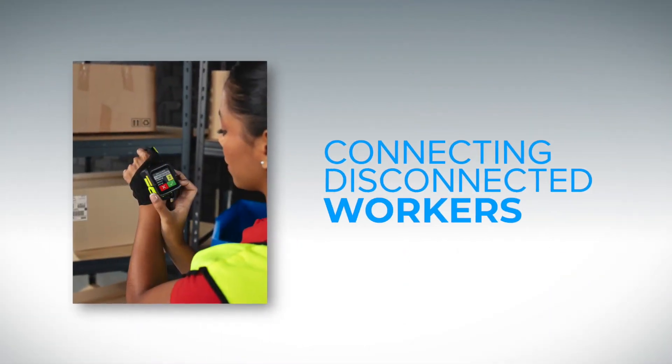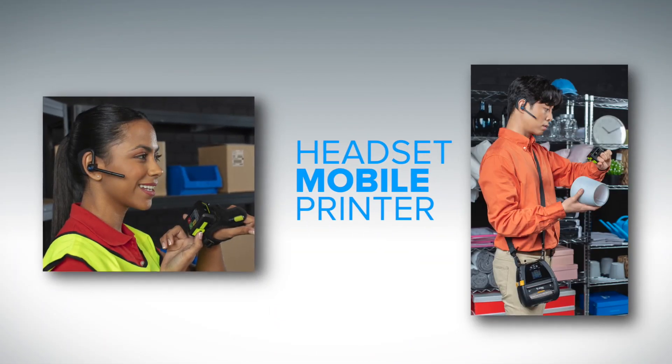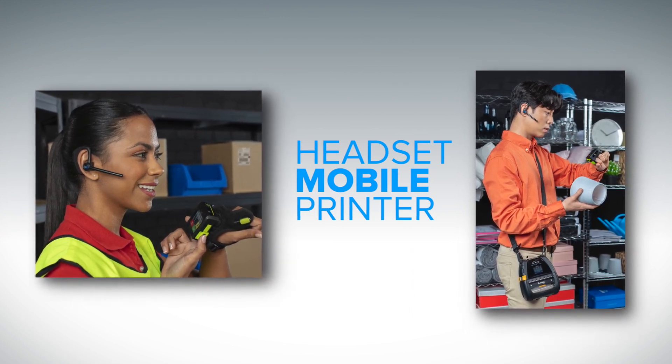But if there's minimal interaction with the display, that combination can be overkill because now you're managing two separate devices, two separate accessories. With the WS50, you combine all of that and present only the information the user needs for their next task. The other use case is connecting disconnected workers — users who don't get a device because they don't have as intensive a use case, but could benefit from being connected, seeing their tasks, and communicating. The wrist config is ideal for that, with an integrated camera for light barcode scanning or image capture. Both configurations have integrated speaker and microphone for push-to-talk communications, plus Bluetooth to connect a headset or mobile printer.